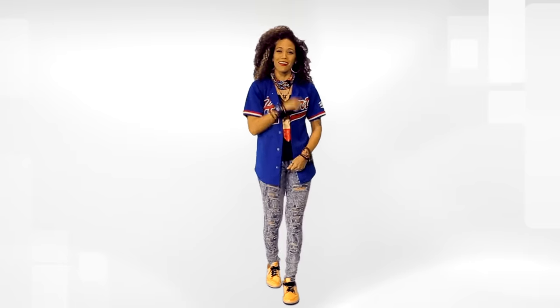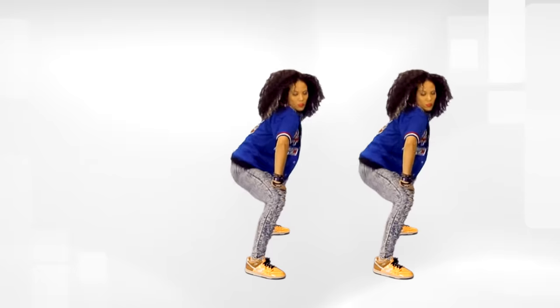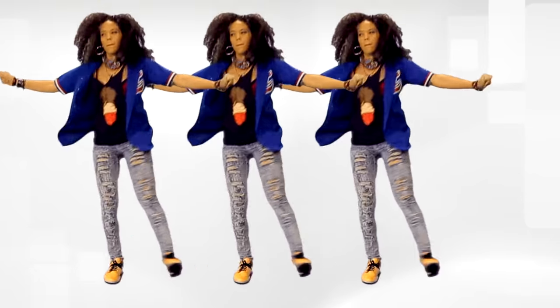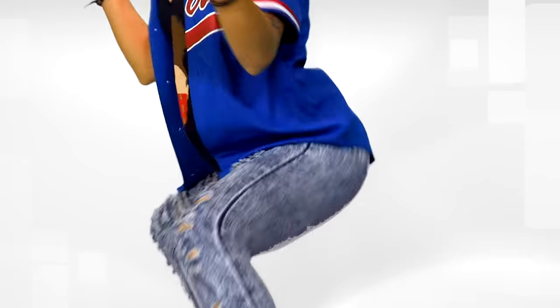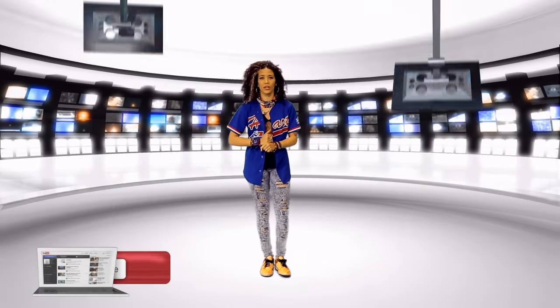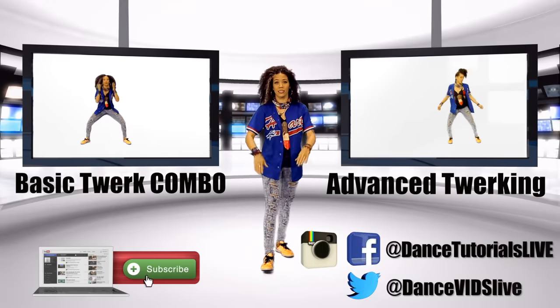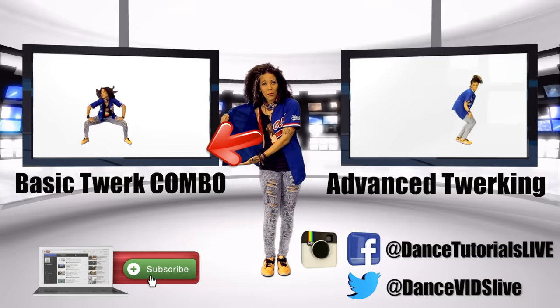So now that you guys got the basics — pretty fun, cool stuff, right? Now we're going to add some music, turn this baby up. So let's go. Keep practicing, keep working. And now that you got the basics down, check out my next video — the basic twerk combo.